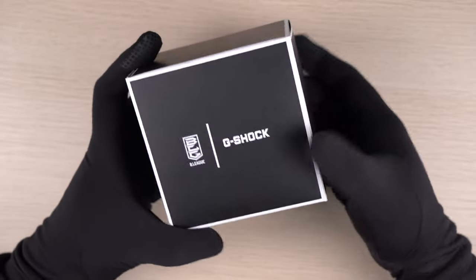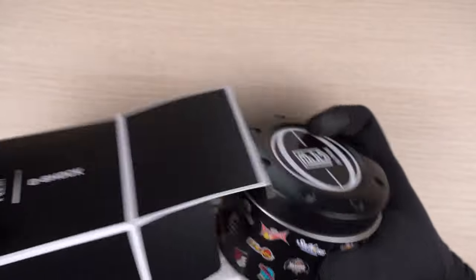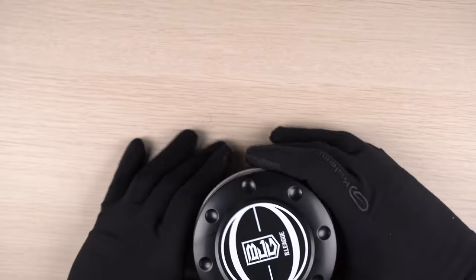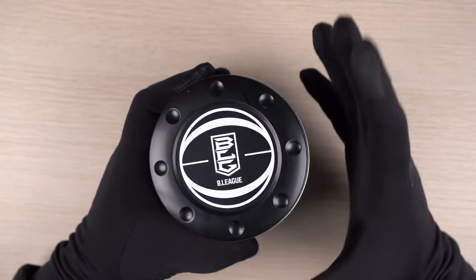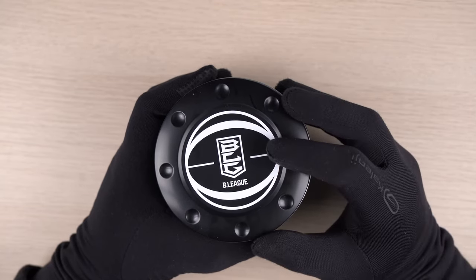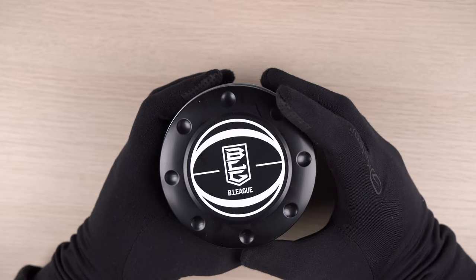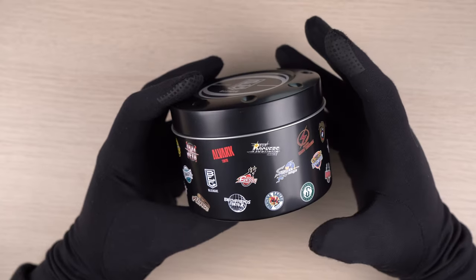So let's check out what else we get as part of this collaboration. Inside we have two items. The first one is the Japanese manual, and we have the G-Shock tin can which is part of this collaboration. The tin can design is really special. At the top we have the B-League logo and it looks like it is integrated within a basketball image. Things get a little interesting when we look at the side of the tin can.